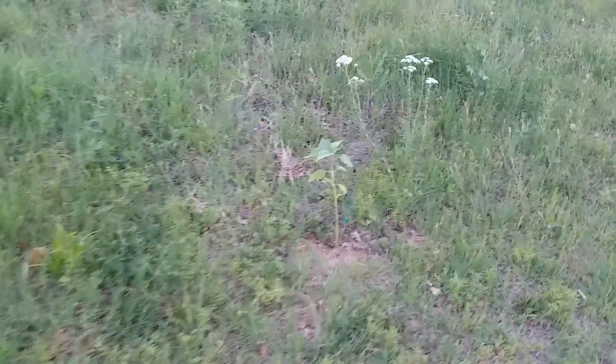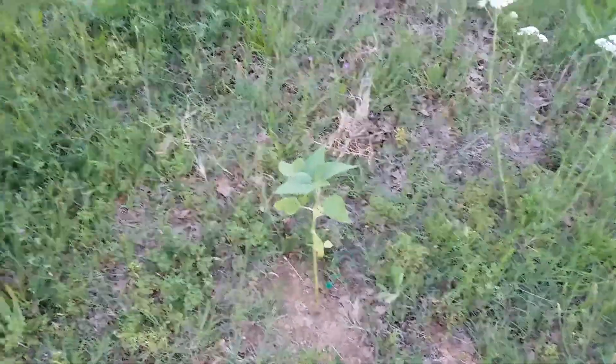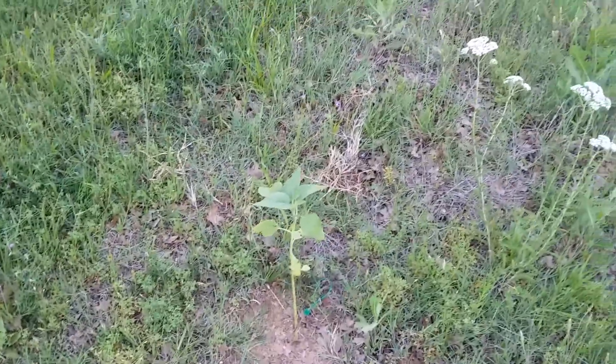This is one of my sunflowers. This is going to be a nine — it's supposed to be a nine-footer. We'll see how tall he gets. It's about two feet right now.